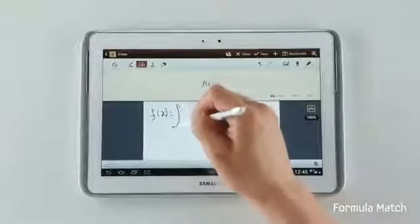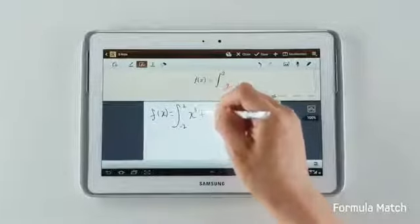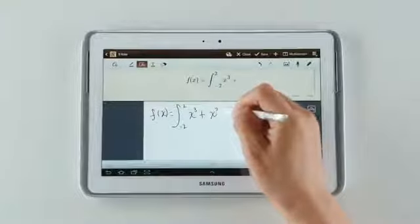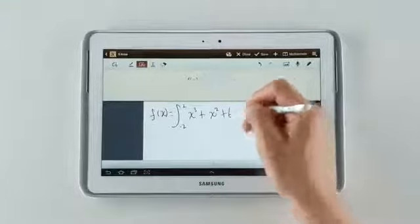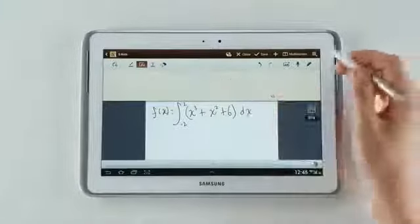Now here's a cool function. I can write down a formula and easily find an answer to it. You can see that as I'm writing it down, the formula is recognized, just like this.